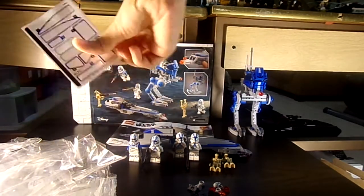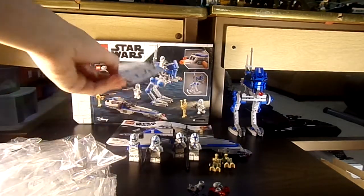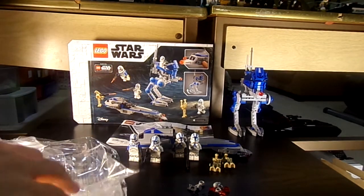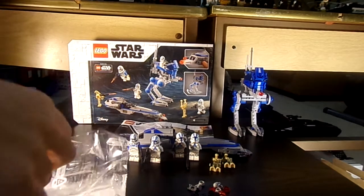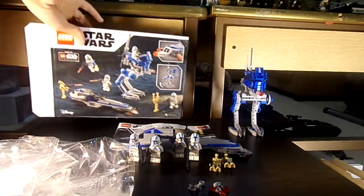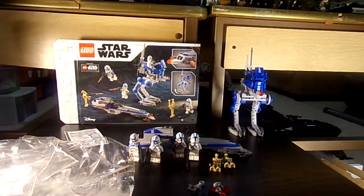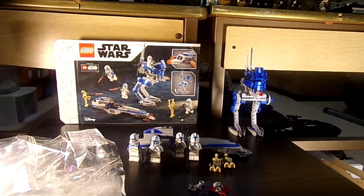For one instruction booklet and one sticker sheet — the stickers might look difficult but they really weren't that difficult. It's a fun set. You can also apparently play it in Lego Star Wars: The Skywalker Saga, a new video game that was coming out. It says 2020 but it got delayed because of COVID. I believe there's a code in here where you can type it in and unlock it in the game.